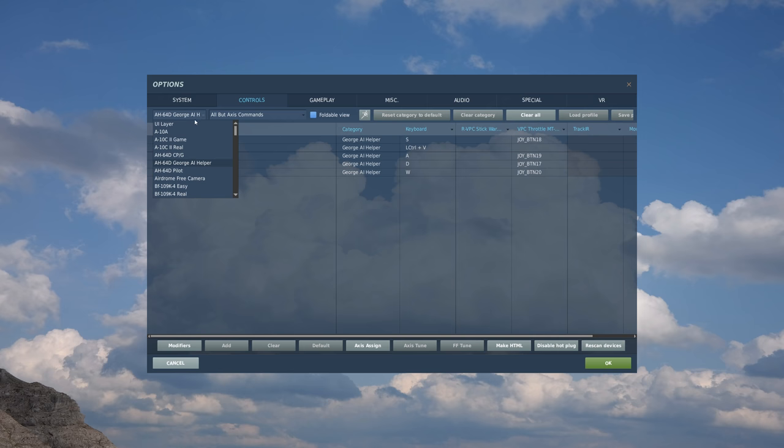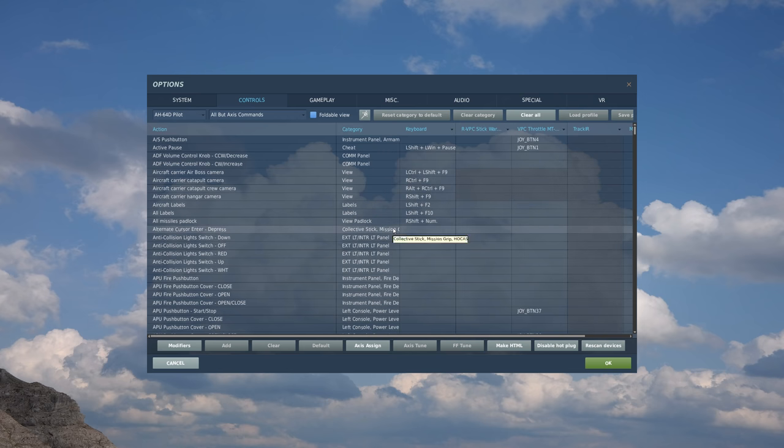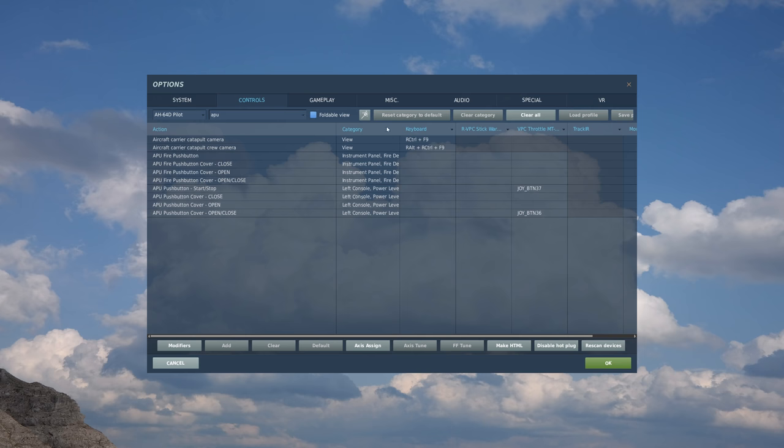Now let's take a look at the pilot commands first. We'll go to our module list and select AH-64D pilot. Before we get too deep, let's take a look at the search function - this is a really handy function that often gets overlooked. We select search, and here in the bar we can type in any search word we'd be looking for as a control input. Let's say I'm interested in APU - type APU and anything with APU automatically pops up. It's kind of an overlooked function that's super helpful.